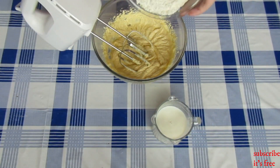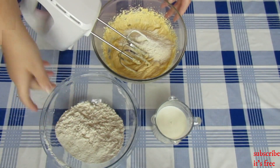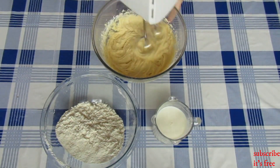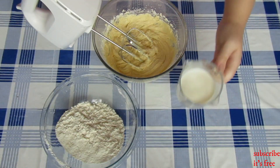Add the dry ingredients in three batches, pouring in half of three quarter cup of milk between additions.